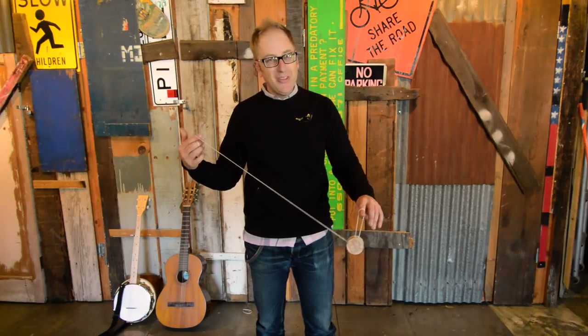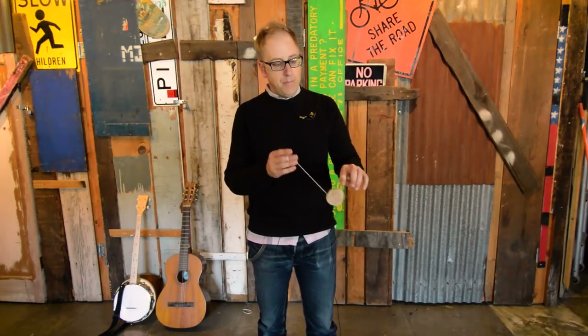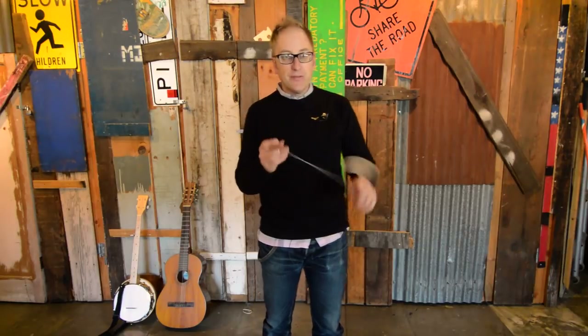The longer the string is when you do it, the harder it's going to be to regenerate. The shorter the string is, the harder it is to do any extra tricks from there. Your ideal situation is to catch it about mid-point — that way you can still kick it out but also have room to do tricks.